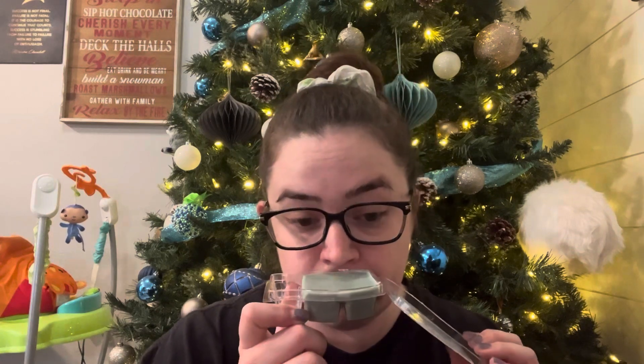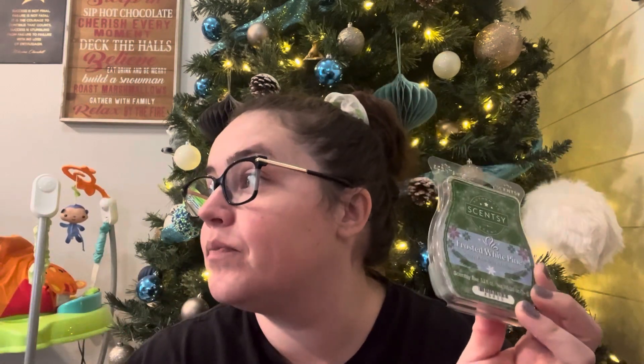First up, you have Frosted White Pine. I just love the design they put on all of these bars. The scent notes on this one are pine needles, crisp greens, and winter air. I just get pine needles — fresh and clean. If you are into pine scents, this is a great one to try. It doesn't have any spice; that fresh winter air note makes it more of a fresher scent and less of a harsh, warm Christmas pine scent. I really enjoy that one.